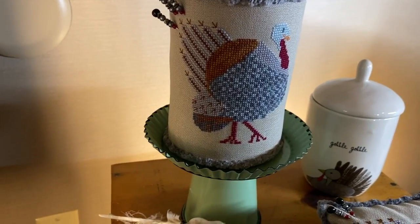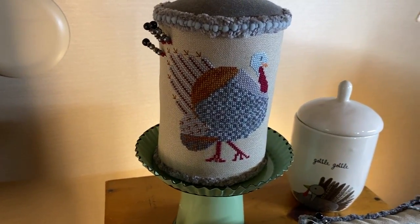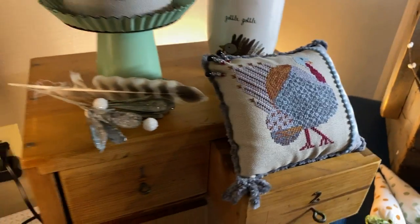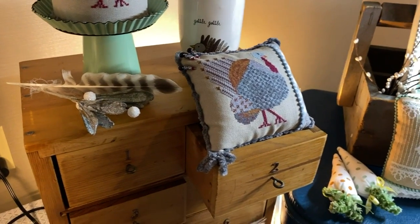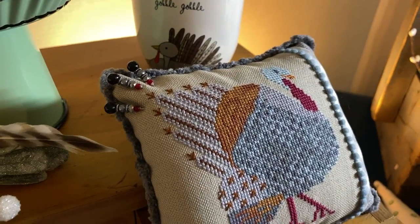That came out great. Thank you. His name is Strutting Tom. I did kits — those sold out — and he also has a pattern. This is one of those where when you see the real deal, it makes a huge difference. So well played. It's pretty popular.